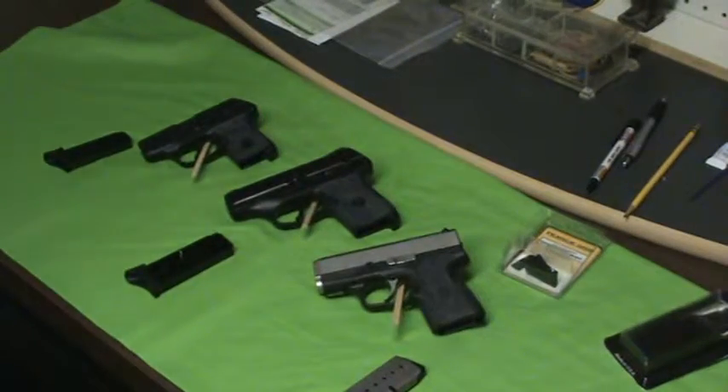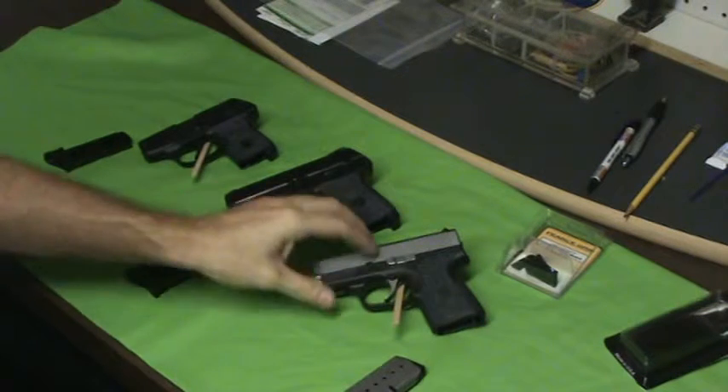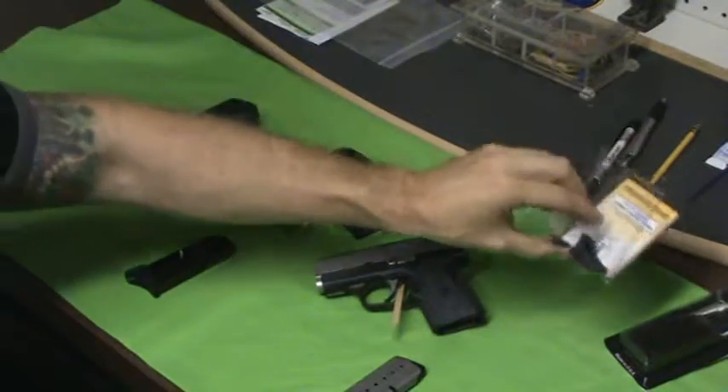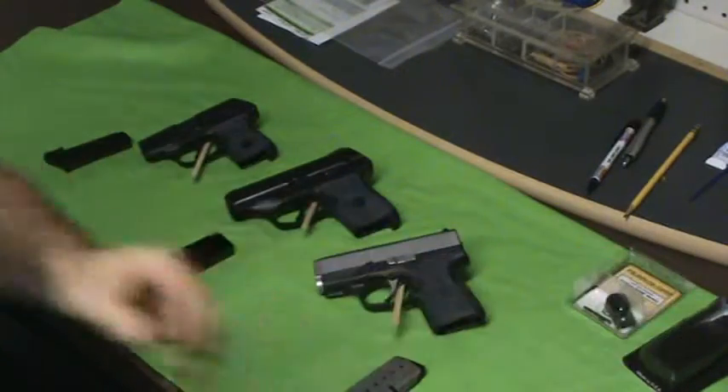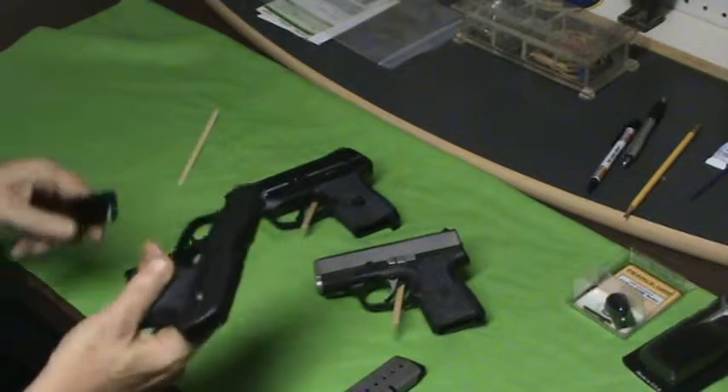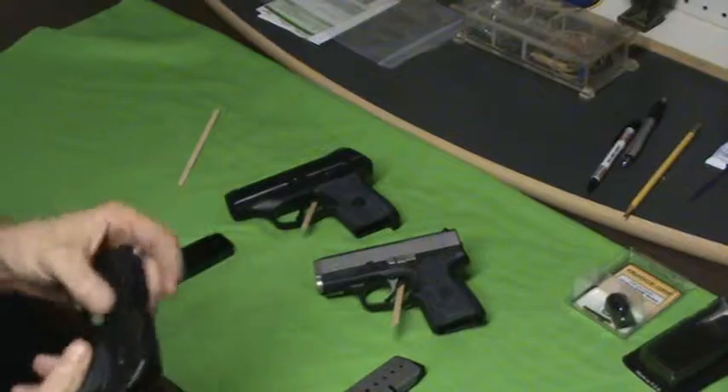Richie here, Bullets and Boyheads. How is everybody doing? A little quick vid — this one I'm going to talk about magazine extensions. I like them, some people don't. I'll tell you why I like them. Here's my Ruger LCP with the mag extension.